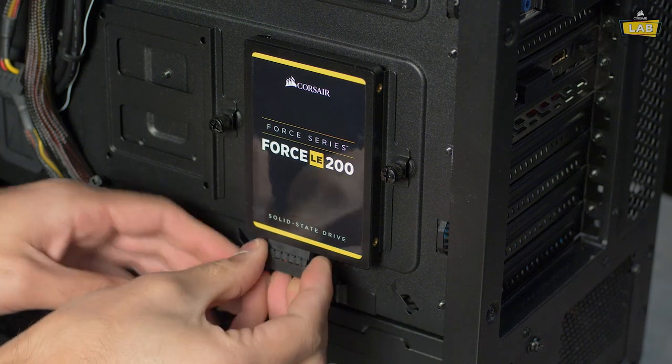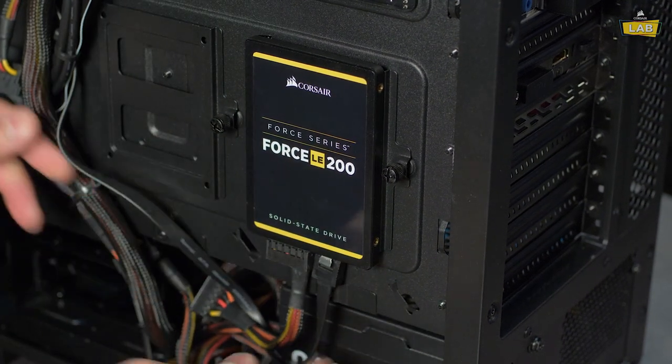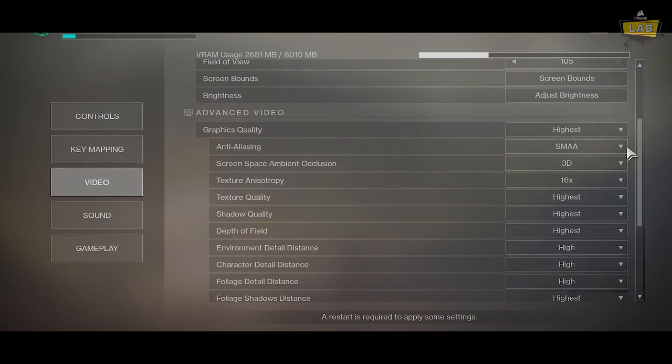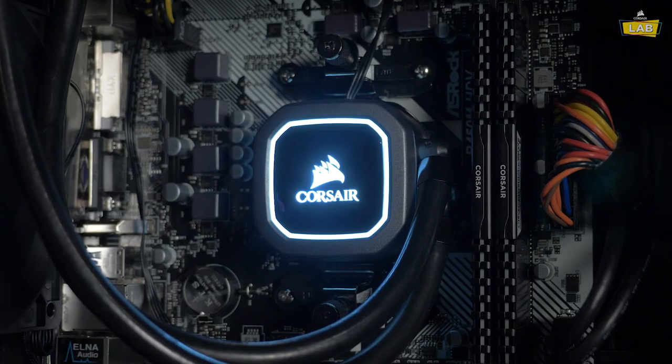The best thing about building a gaming PC is that you can upgrade whenever you want. Need more storage? Adding an SSD takes mere minutes. Get a new GPU for your birthday? Replacing the old one is a piece of cake, and now you can crank those settings to Ultra. PC gaming is all about customization, so use this build as a template and make it your own.